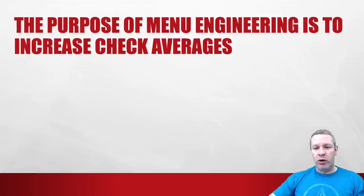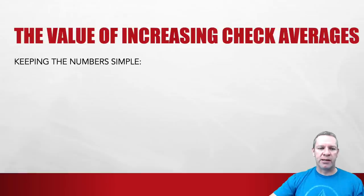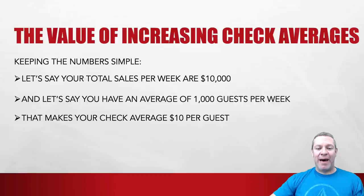The purpose of menu engineering is to increase check averages. Let's look at how important it really is. Let's say your total sales per week are $10,000 and you have an average of 1,000 guests per week. That makes your check average $10 per guest.